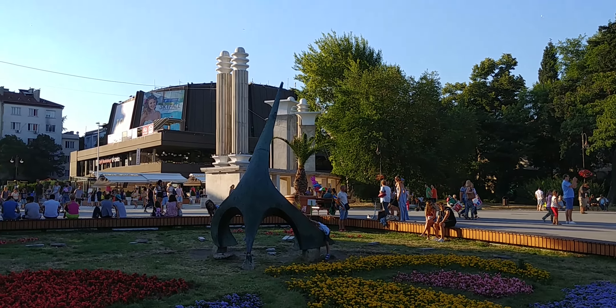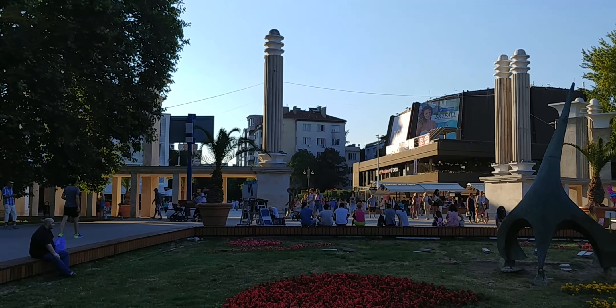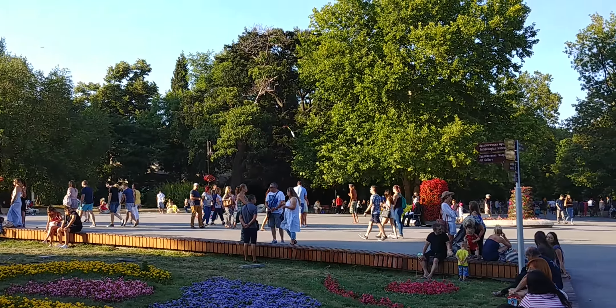Hey guys, Nick with PhoneArena here. You're watching a sample video taken with the LG G6, shooting at 1080p resolution, 30 frames per second.